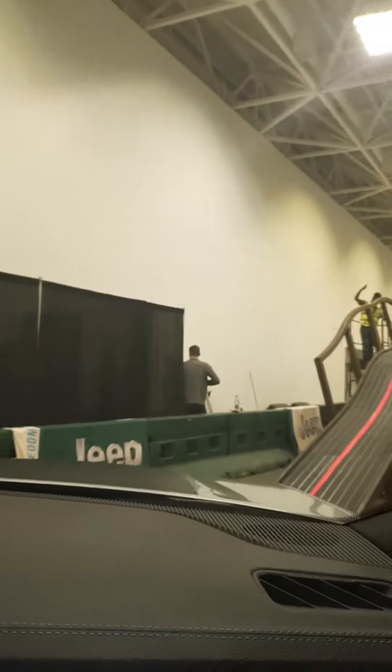We're in the Grand Cherokee Trailhawk 4xE. It's a two-liter four-cylinder turbo plug-in hybrid running fully electric.